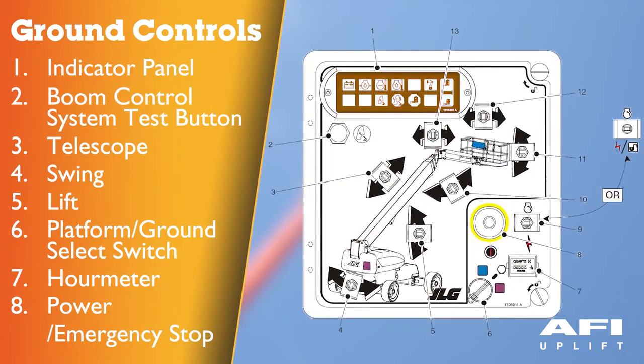Indicator panel. Boom control system test button — the push button is used to test the boom control system and confirm that it is working properly. Telescope control provides extension and retraction of the boom when positioned to in or out. Swing control provides 360 degree continuous turntable rotation.